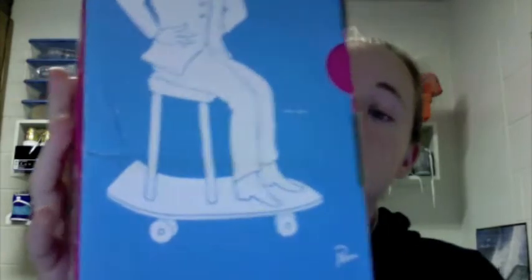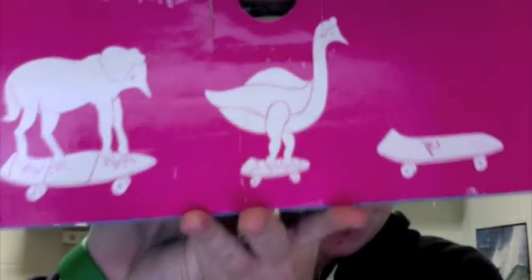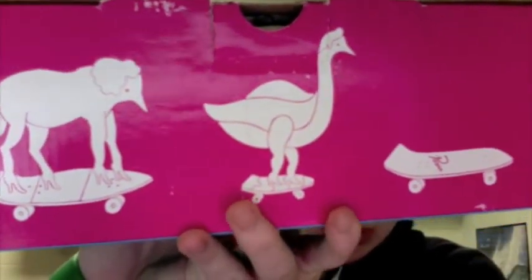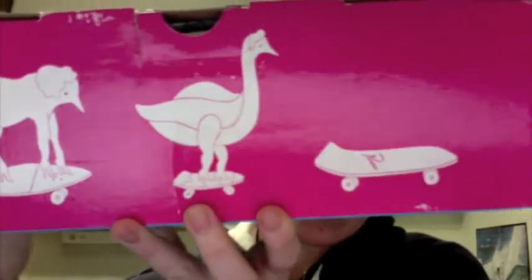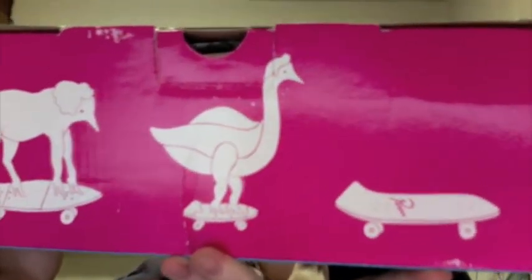So here they are. It's the Vans Para Era — you know the Vans Era classic shoes. And Para because, as you can see the signature there, Para designed this pair. You can see those animals have like heels on, and then the skateboard up front has the Para signature as well.